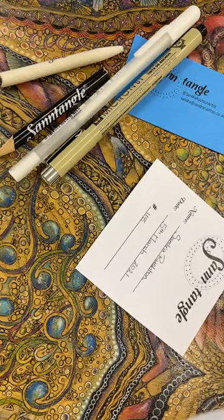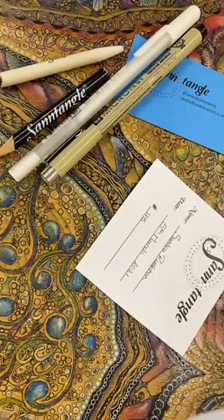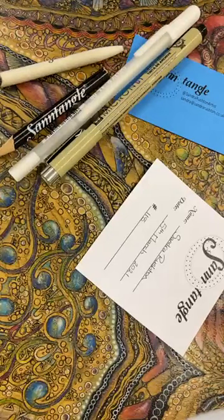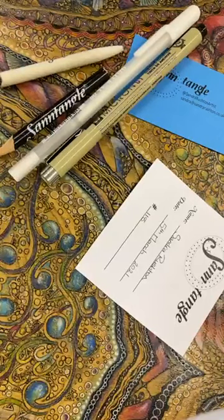Good afternoon everybody! I thought I wasn't going to make it for a minute - I needed a little bit of double-sided tape and had to run around finding some, but I've got everything. It's Friday already, goodness me, time's flying.